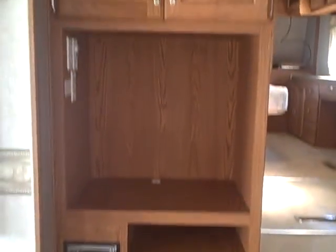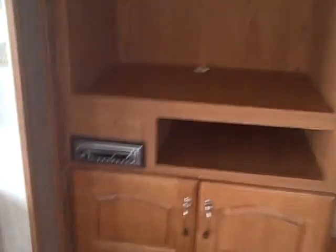There's a central entertainment area right here where you can put your television. You have an AM/FM/CD player, lots of drawers, and room for your electronics.